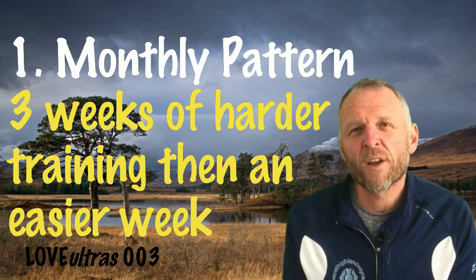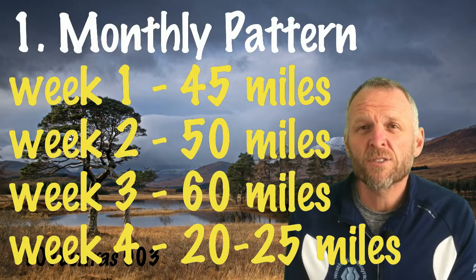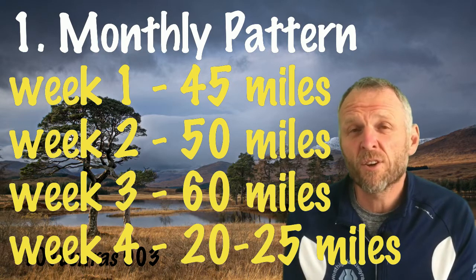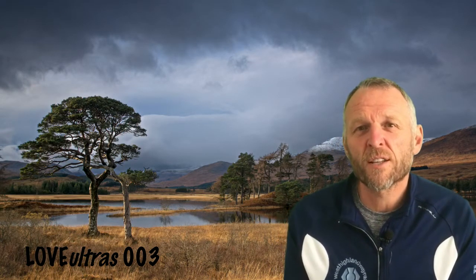In my first year training for the West Highland Way in 2007, I tried to do too much — every week I tried to build up and run further without any real breaks or easy weeks. I picked up an injury because I didn't have an easy week after some of my long runs. Now my monthly pattern is three build-up weeks — something like 45, 50, then 60 miles — followed by an easy week of 20 to 25 miles. I've found that pattern works well: build up, recover, then start again.